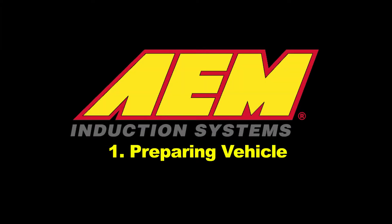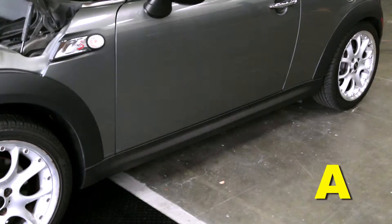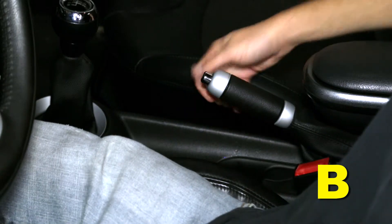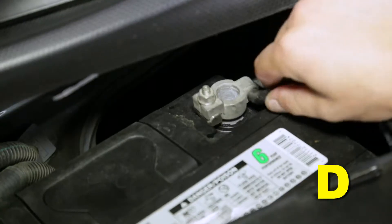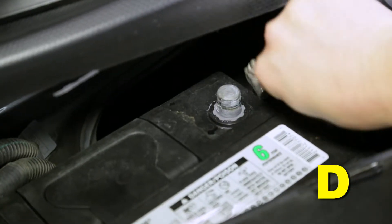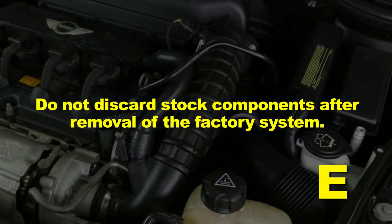Preparing the vehicle: make sure the vehicle is parked on a level surface and set the parking brake. If the engine has run in the past two hours, let it cool down. Disconnect the negative battery terminal. Do not discard stock components after removal of the factory system.